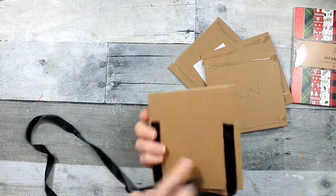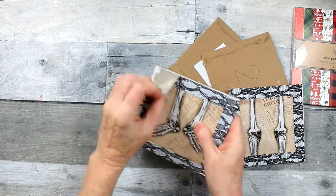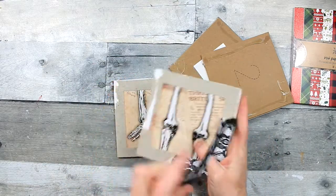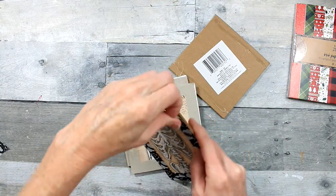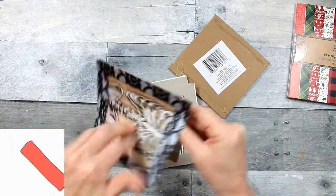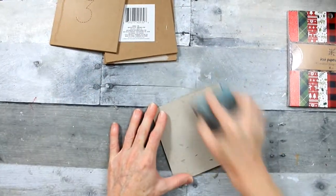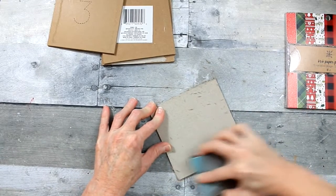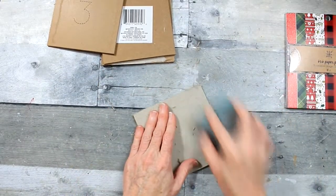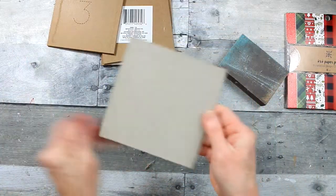I'm going to start by taking this sign apart - just going to pull off the ribbon in the back and save that for possibly another project. I'm going to peel off as much as I can of these papers. Sometimes they come off easily and sometimes they are really stuck down. Don't worry too much about what you can or can't pick off because you're going to be able to use a sanding block to get a smooth surface. You want it smooth so you can use your glue stick without any bumps underneath. Do that to all of them - you can use the front or back depending on what you like.